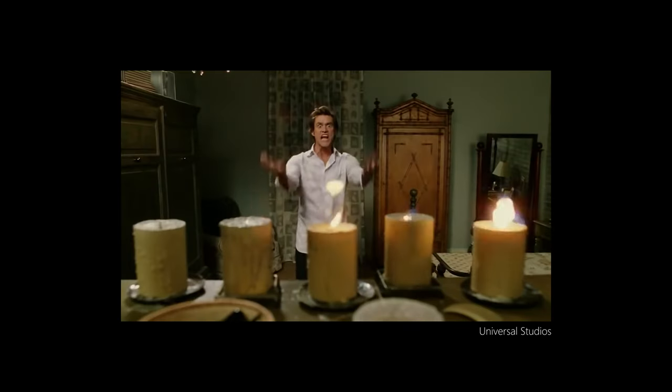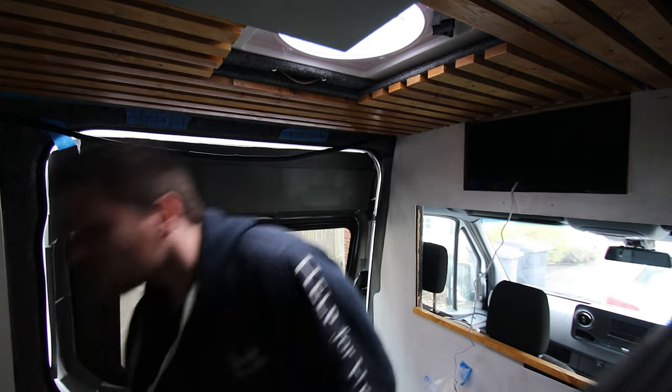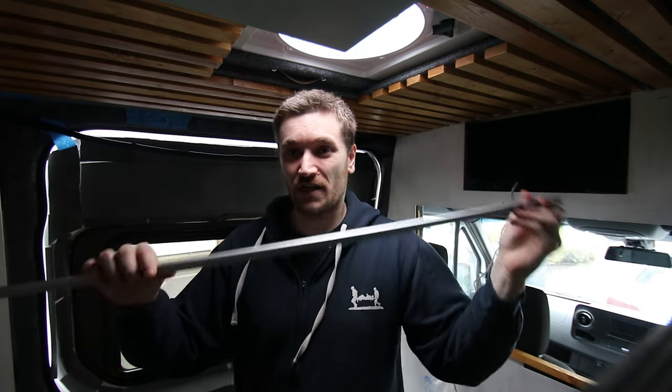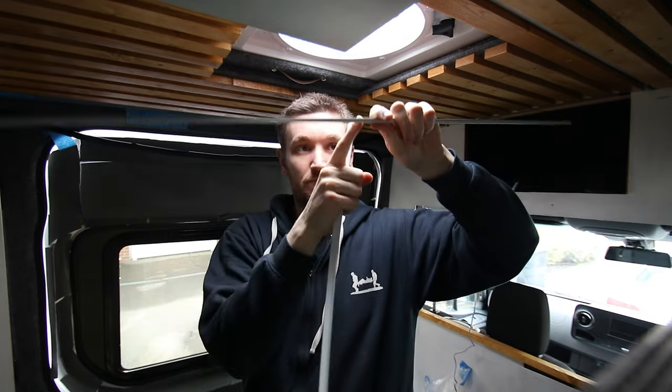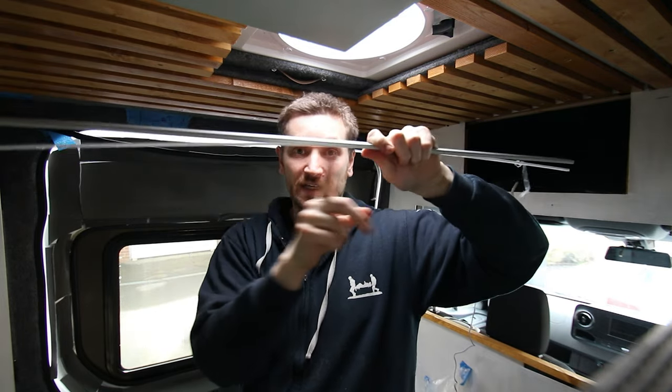Now our lovely ceiling is up. What I'm going to do is get on with mounting the light strips in between these sections — only in two specific sections so they run either side of the Maxxair fan. As with this van build there's always surprises, and I'll show you what that surprise is at the end. The way we're mounting the strips is just using some LED profile — very simple aluminium channel with a little diffuser strip. Mount that, put the LEDs in, clip on the diffuser strip and you can't see the LEDs themselves.